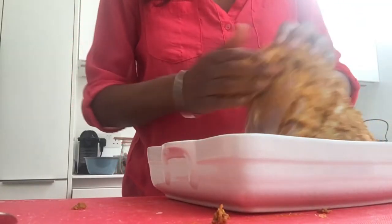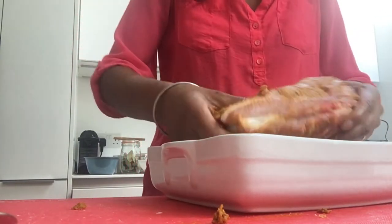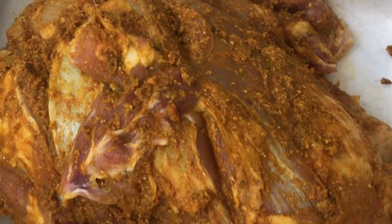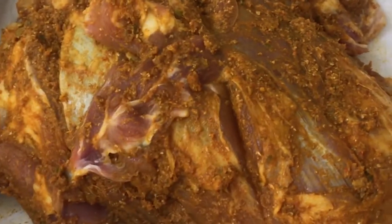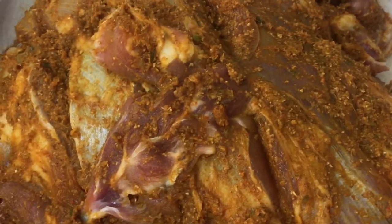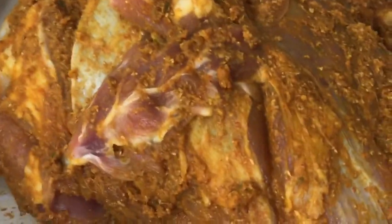I'm going to take half of that and start to smear it onto the lamb, just rub that all in. It smells delicious already. You can leave the lamb for as long or as little time as you like - if you're going to leave it overnight, just cover it in cling film and pop it in the fridge. It'll sit there and get all of those lovely flavours from the marinade penetrating into it.